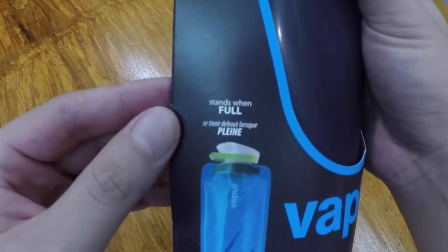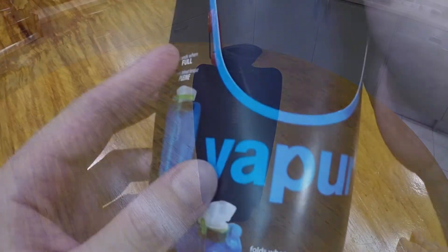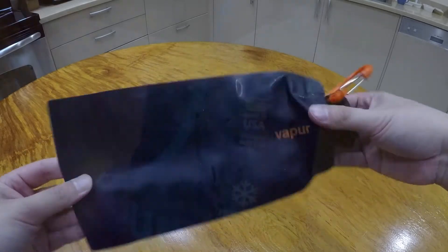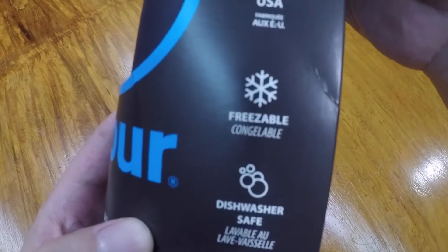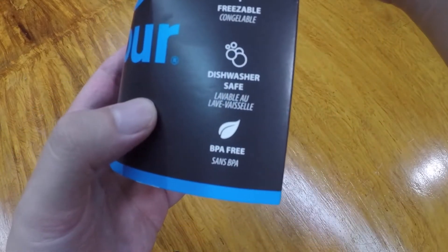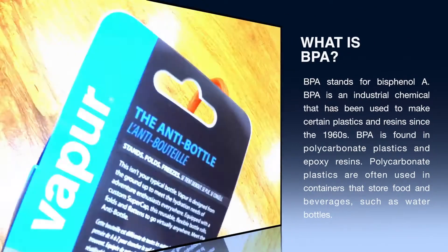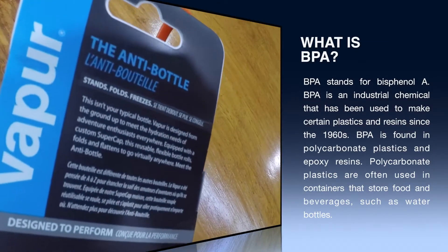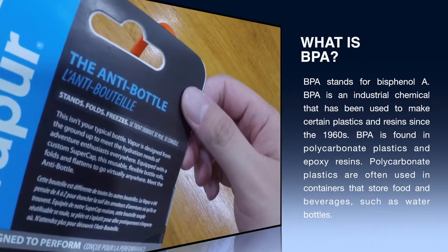It's made in the US, it's freezable, dishwasher safe, and BPA free — I'll explain what BPA free means later when I research it. Vapor is the anti bottle: it stands, it folds, it freezes, and it's not your typical bottle.